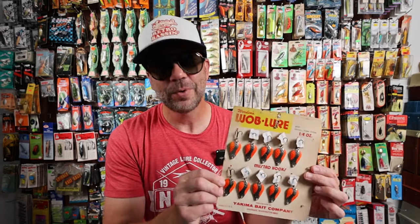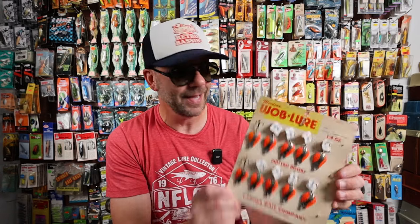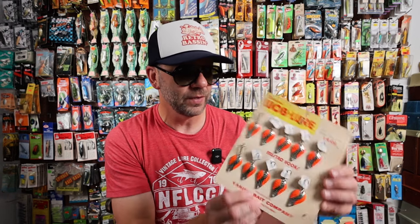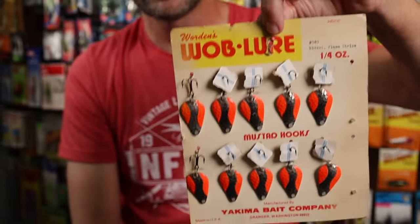One of my all-time confidence baits is a spoon — for largemouth bass, chain pickerel, trout, or anything else. This is a pretty cool dealer card I picked up a number of years ago: the Warden's Wobble Lure. It has 10 of these baits on the card — looks like two were sold, but the rest are intact and ready to fish or display. It says Yakima Bait Company, Granger, Washington, made in the USA. This is the number 940 nickel with the flame stripe — no year on it, but definitely an old one. I've reinforced the little peg so it will hold up for display.